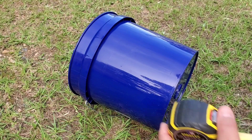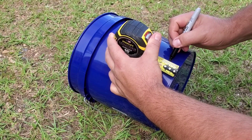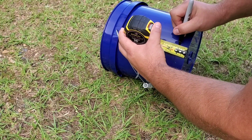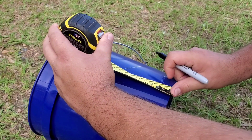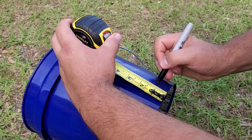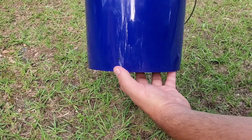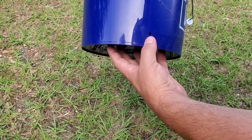I'm going to start out by marking the holes where I need to drill for the nipples, going 1 inch from the bottom. This waterer will sit at the back of the coop — I'll mark one in the center, one off to one side, and one off to the other side.